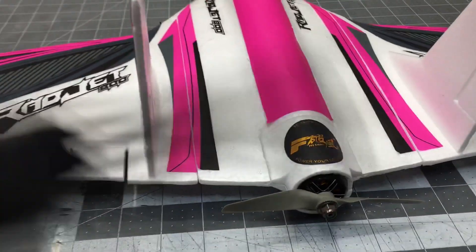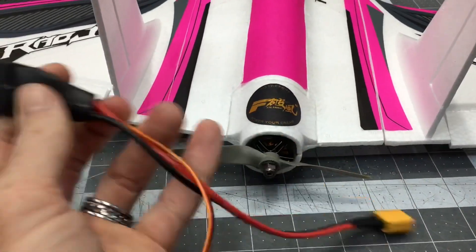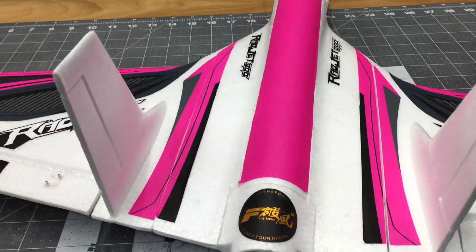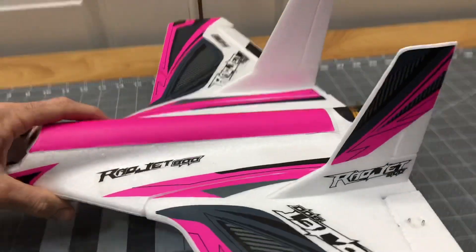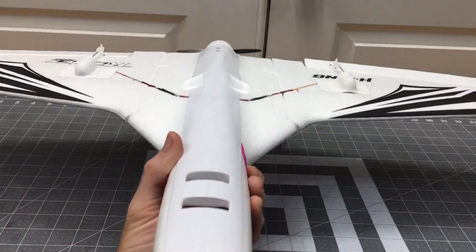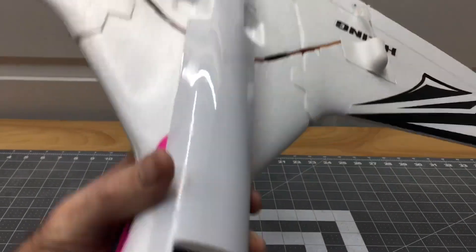Then we took out the factory ESC — just a little 20-amp ESC with an XT60 on it. The ESC was here, ran the wires up. The bottom half of the airframe is completely stock the way it came — just CA the little bottom plate in place, ran the wires, stock servos, everything.